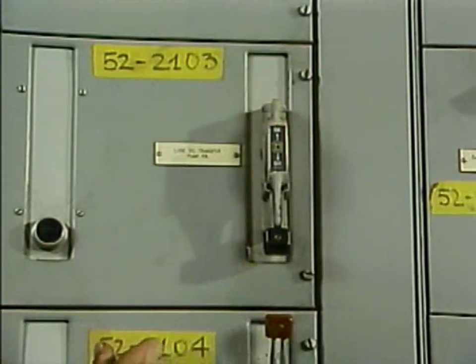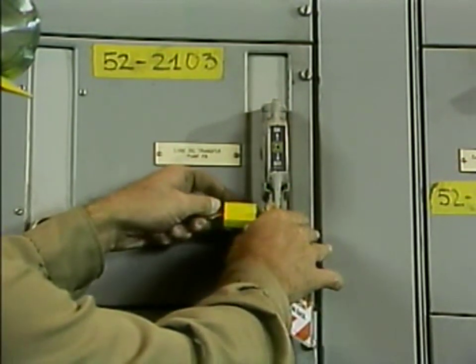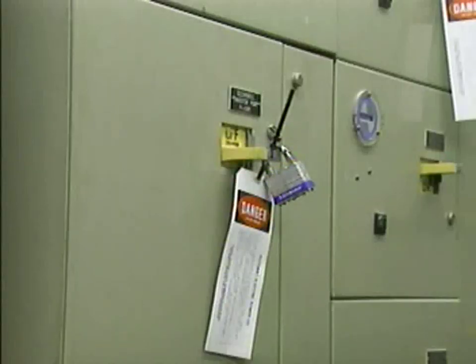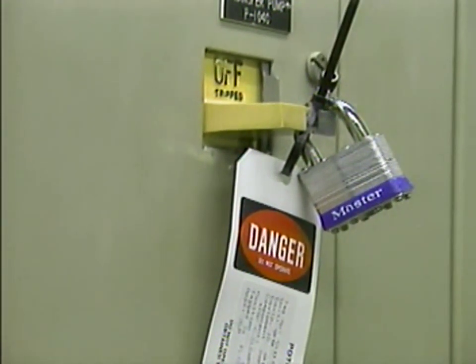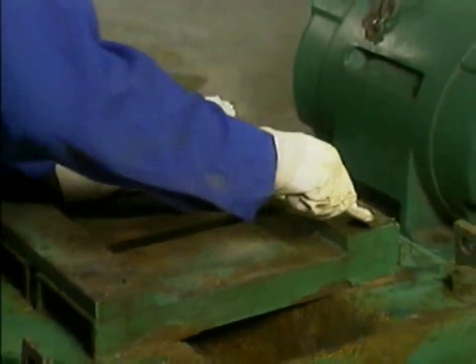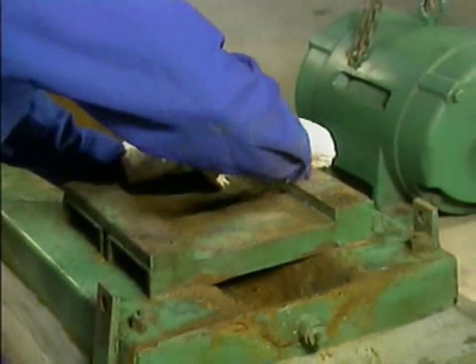Before any action is taken to remove or disassemble a pump, the pump must be locked out and tagged in accordance with your company's procedures. Lock-out and tag-out procedures are designed to ensure that equipment cannot operate while it is being worked on. When all of the preparations have been made, the necessary steps can be taken to move the pump, if required, and disassemble it.